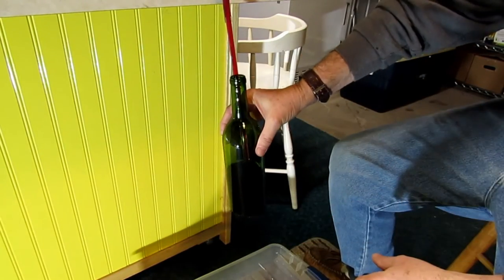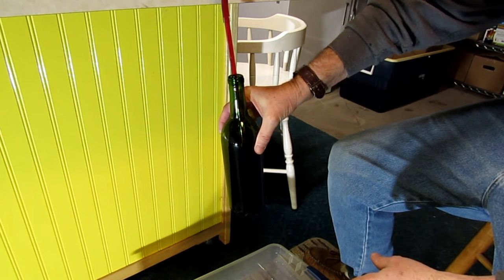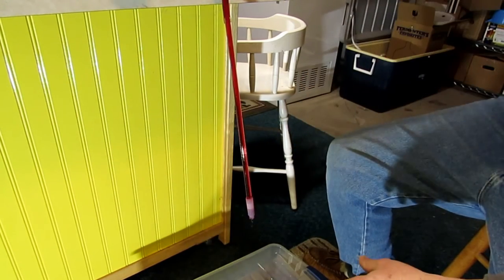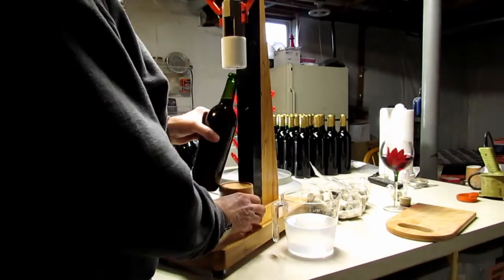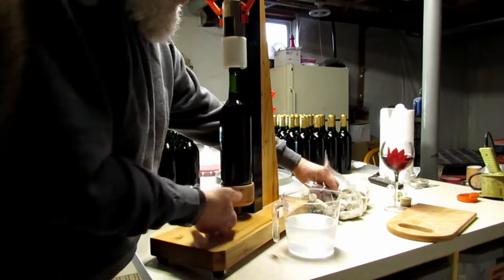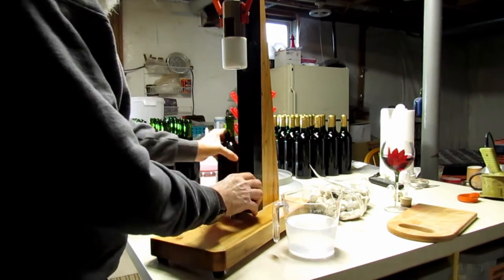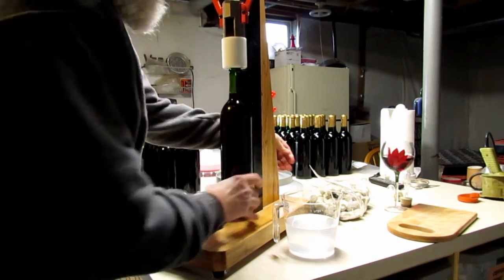The second batch I ran the Brix up really high when I started, and I used an extra 10 pounds of elderberries for the first fermentation. It's a much bolder wine — it has an extremely high elderberry taste and about 15% alcohol content. It's going to take a while to mellow out, but it has a good flavor and I'm happy with the way this one came out.